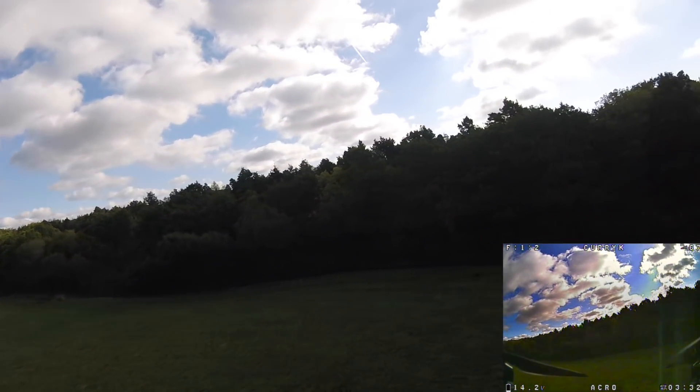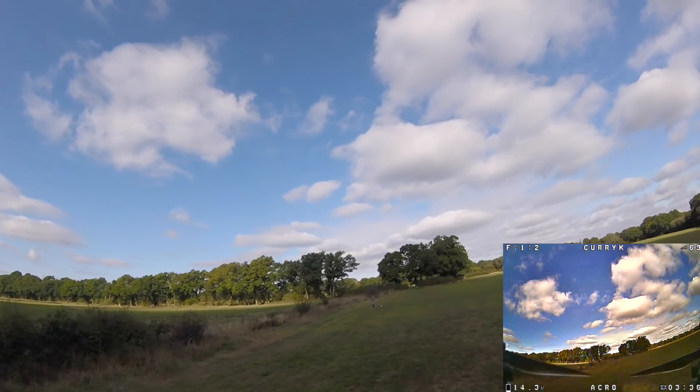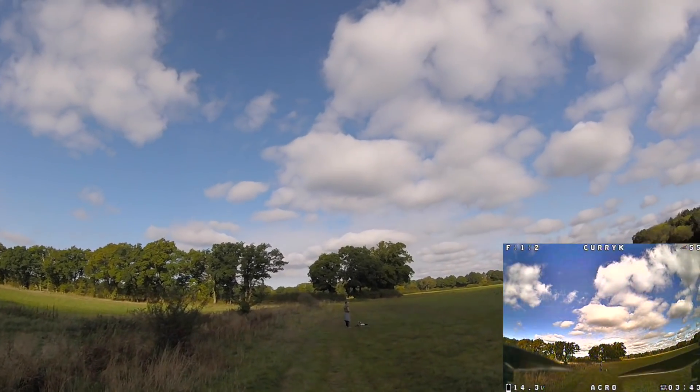Once again, the links to where you can find this product are down below. Take a look at my original review if you want, and I'll be back doing more of this later — I wanted to see if I could tune it and change some settings to get the max out of it. Still running DSHOT 600 and a lower loop time.